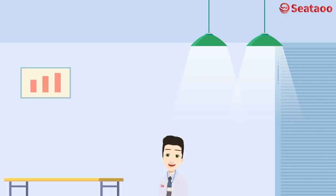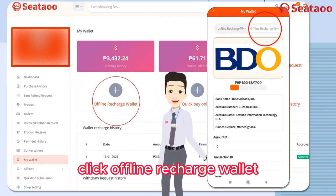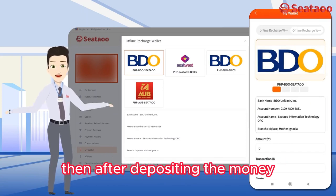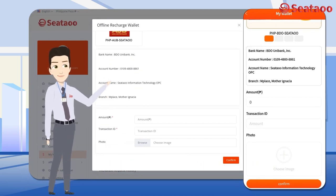Then click 'Recharge Wallet', click 'Offline Recharge Wallet', and choose the bank that you want to deposit to. After depositing the money, take a picture of your receipt, then scroll down and fill up all the information needed.